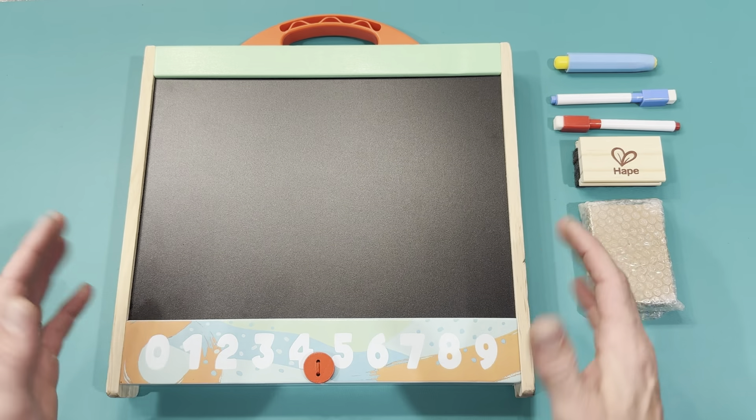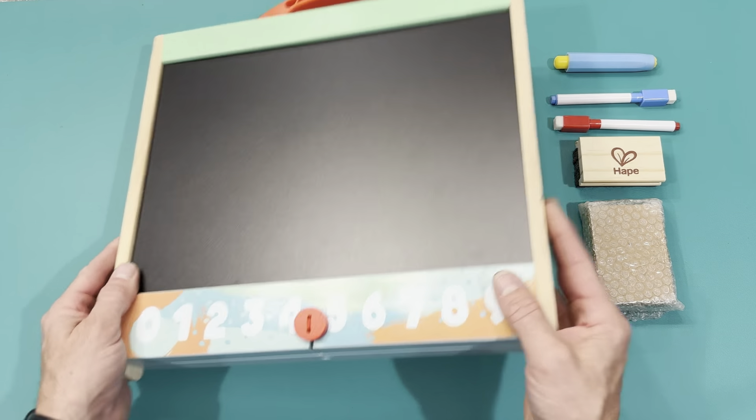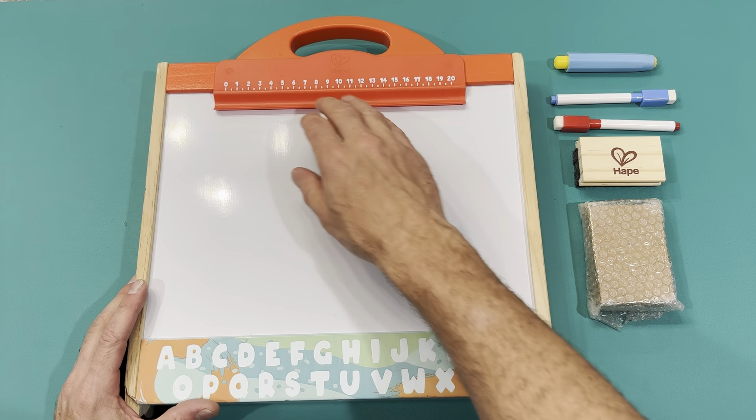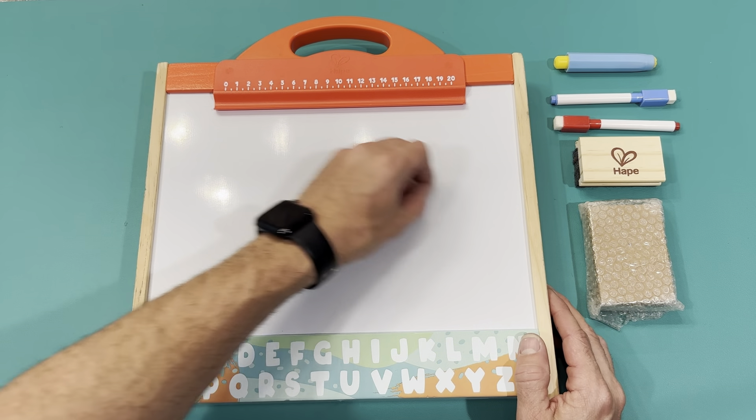I didn't open those up because this is a gift — I'll be giving this to my kids. My sister-in-law has one of these and they played on it and loved it for hours. It also has a little clip so you can slide a piece of paper and use it as a clipboard.